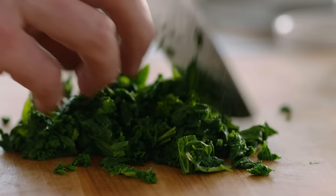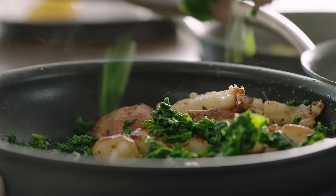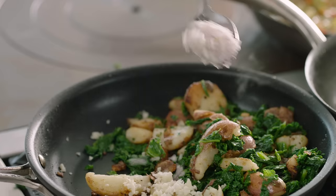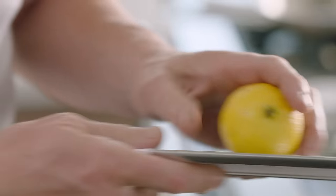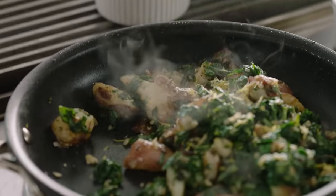Just roughly chop the mustard greens. I blanch them for 30 seconds — it gets rid of that raw flavor. Then just literally sprinkle those mustard greens over the potatoes. Touch of garlic and a touch of chopped shallots. Take the lemon and zest fresh lemon over the greens, then squeeze that lemon over.